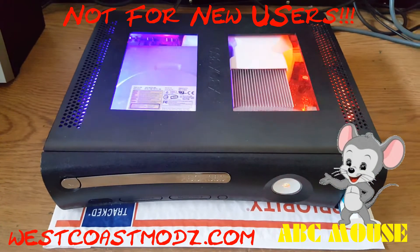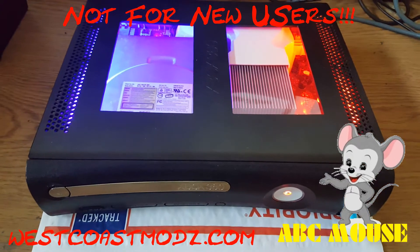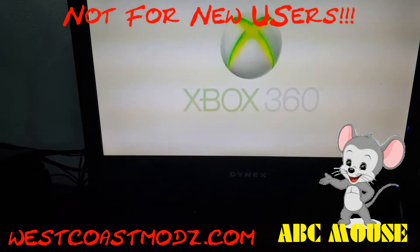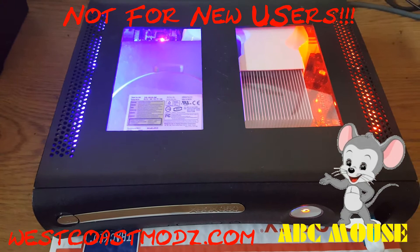West Coast Mods, custom Xbox 360 RGH 1.2 for sale. Jasper motherboard, 16 gig USB flash drive, dashboard 17502, brand new thermal paste as always on your CPU and GPU.